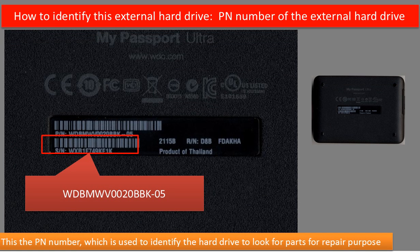Every hard drive should have a model number to identify it, but for this kind of external hard drive, there is no model number on the outside of the enclosure. So how can we identify this kind of external hard drive to look for parts for repair? On the back of the enclosure, there is a PN number. We can use this PN number to identify this external hard drive and look for parts for repair.